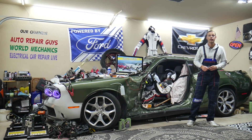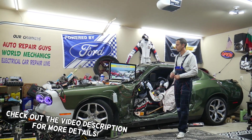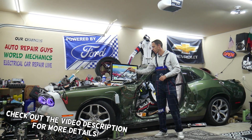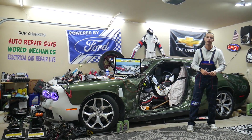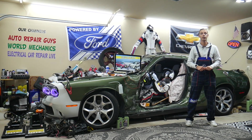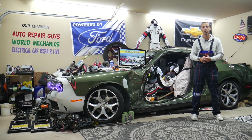Hey guys, welcome back to Free Car Repair. Thank you for watching and subscribing to the channel. Today will be a super helpful video for any of you having a Ford Escape — that generation from year 2013 to 2019. If you have one of those and you have a problem where the AC does not blow cold, cool air, stay with us.